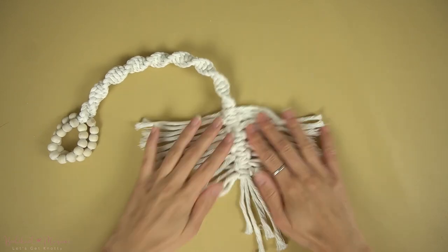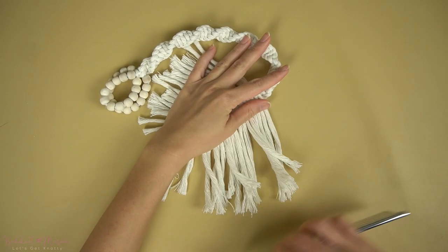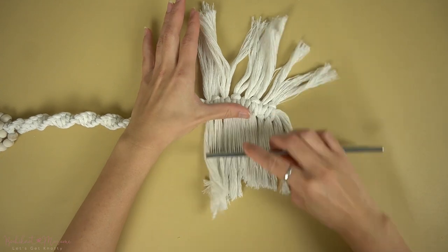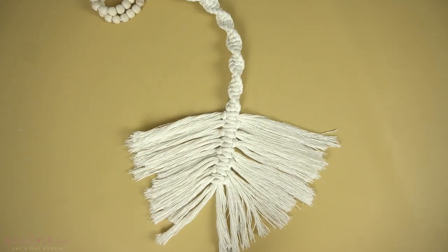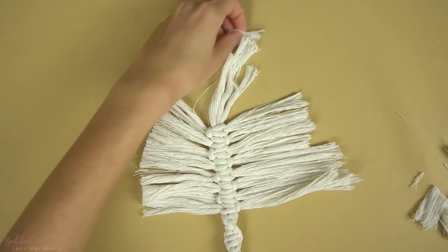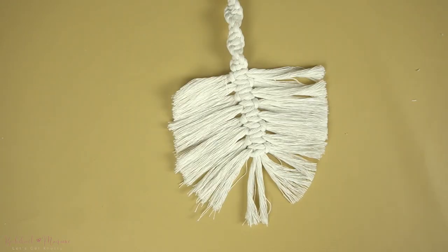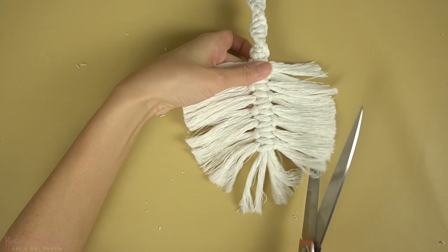Once all eight square knots are attached, all we're going to do now is comb through the fringe and trim the fringe to your desired shape and size. I'm going to shape mine a little bit more round rather than long and make it into the shape of a feather. This part might actually take you the most time. If you're finding it hard to just freehand cut the shape of the feather or leaf, all you have to do is cut a piece of cardboard or thicker paper as a tracer, cut out in the shape of the leaf and feather that you want, place it on top, and just cut around that. Then you can just trim the feather and leaf afterwards.